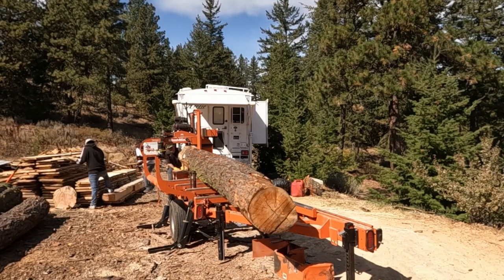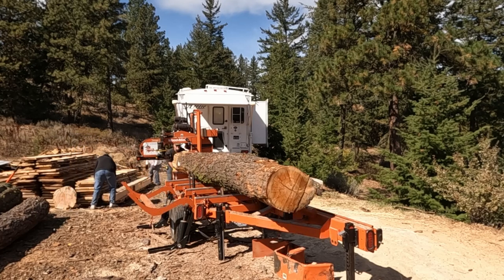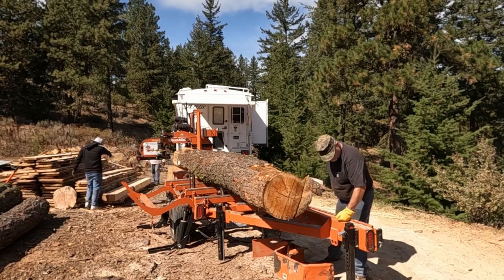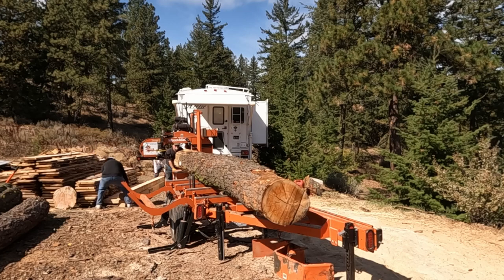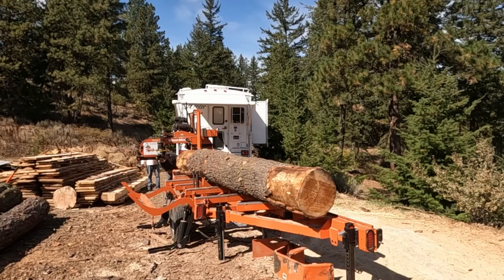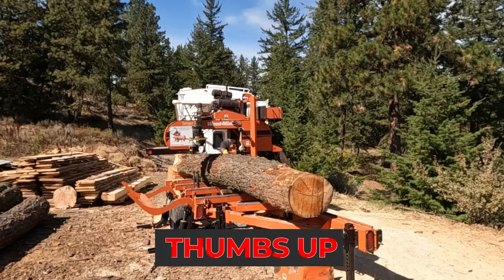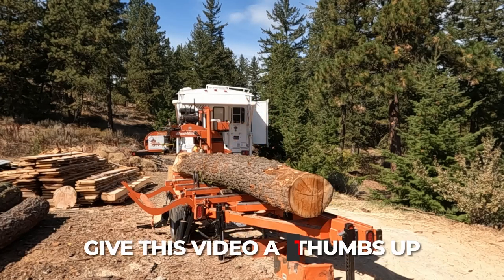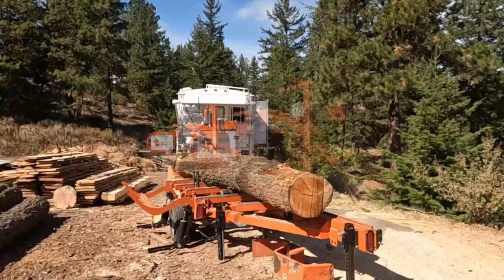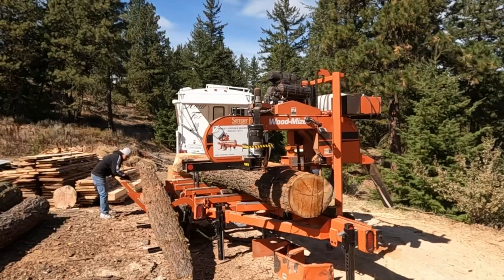Hey folks, welcome back to the channel. Got some Doug fir to mill up — we've got to get two-bys and beams made out of them. This particular piece is not exactly perfectly straight. Mother nature doesn't grow logs perfectly for the sawmill. Up in the mountains, logs tend not to grow perfectly straight because they're trying to grow uphill and gravity is pushing them downhill, so all logs are different.